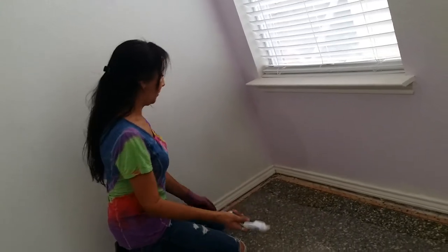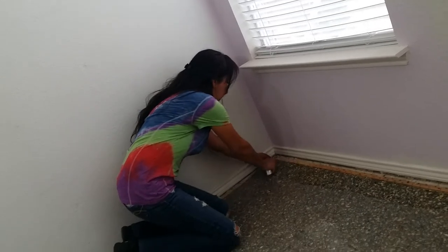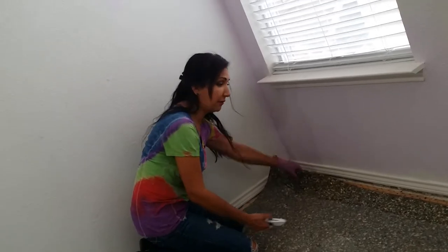Let's get started. The first step is you're going to use your utility knife and start from a corner — any corner in the room. Cut at an angle, but since I already removed the carpet, it's so much easier to pull that it may not even be necessary to use your utility knife.